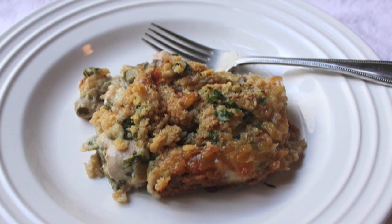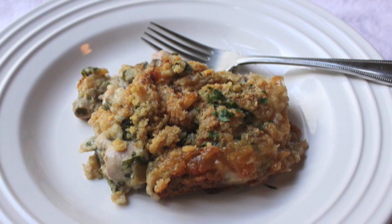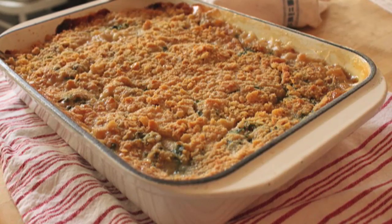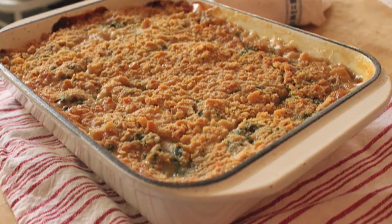Also, portion size — I didn't have anything to serve this with, so that's why you see it on a plate like this. You don't want to eat a whole plate of this. That pan right there will serve 12 to 14 people. Everyone just gets a little scoop — four or five forkfuls. It is that rich, decadent, and delicious.